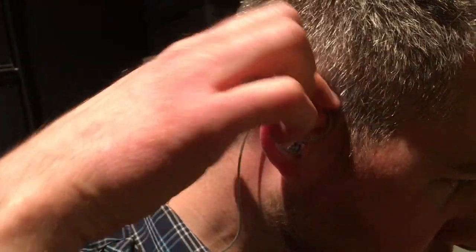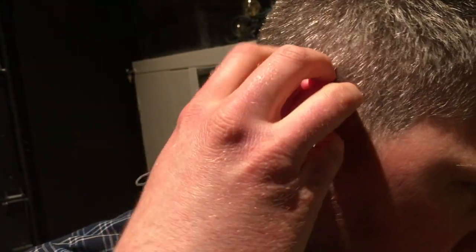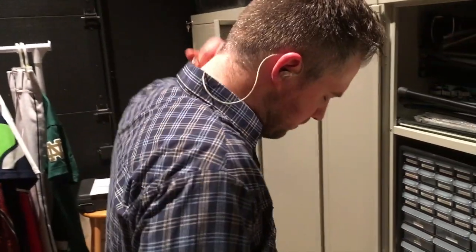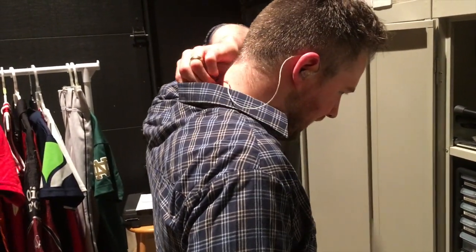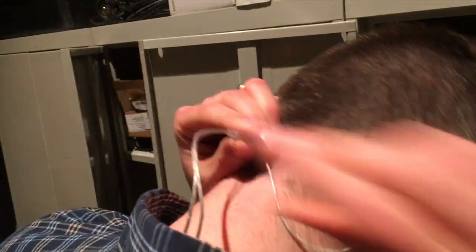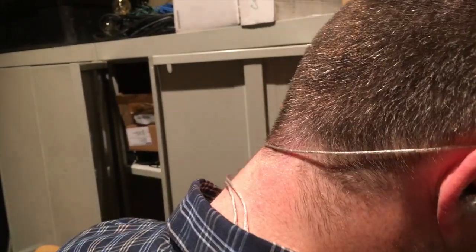The wire up here is kind of stiff so you can bend it around the top of your ear to help it hold in place a little bit better. There's also an adjustment piece behind the head if you need it — you can slide it so the wire doesn't tug so much behind your head. A lot of people don't necessarily need that, but it's there if you need it.